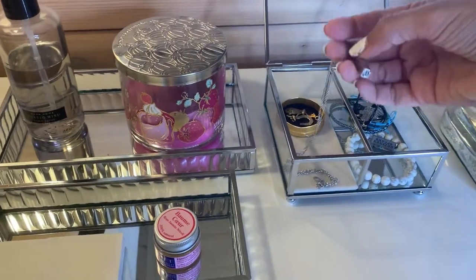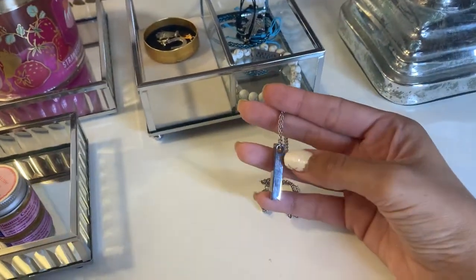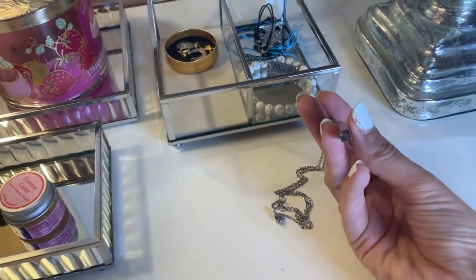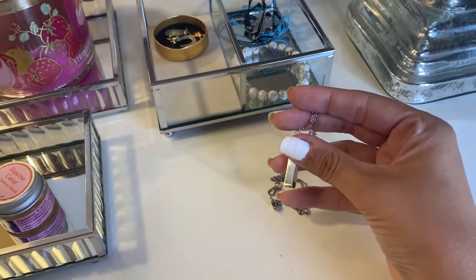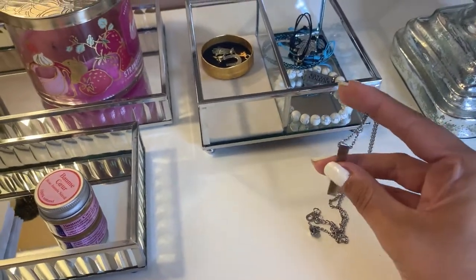Now this — okay, this is going to sound very weird. You can open it — this actually contains the ashes of my grandmother. It's only a very, very little bit.